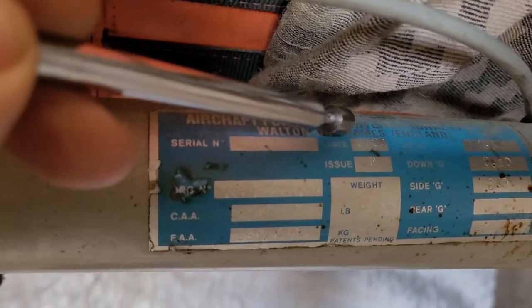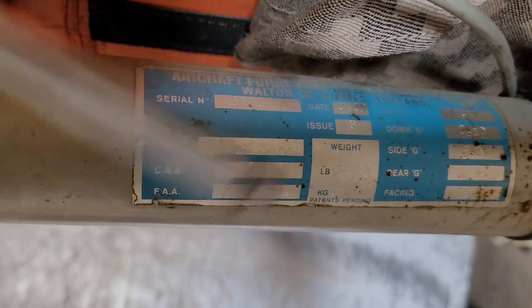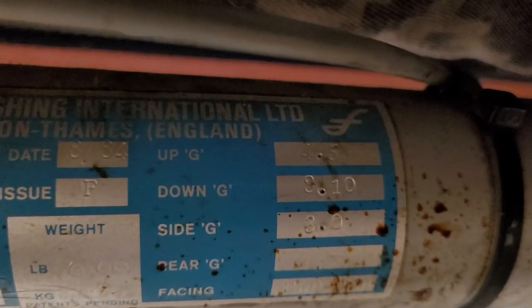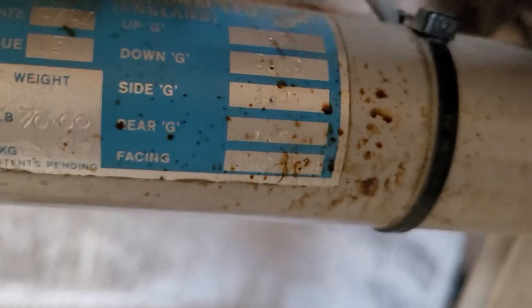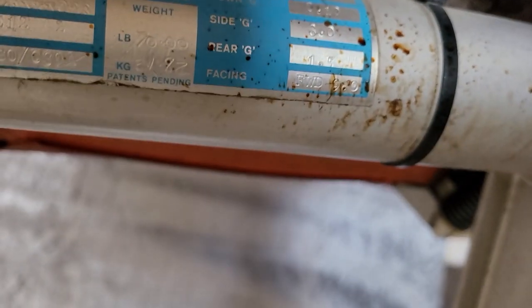So today might very well be this thing's birthday. We've got an issue of F, a weight of 70 pounds. And then here's what's kind of interesting - it gives you all its G loads. In the up direction it can handle 4.5 Gs, down 3.1 Gs, side 3.0 Gs, to the rear 1.5 Gs, and facing forward is the biggest one - it can handle 9 Gs.